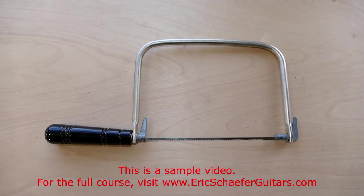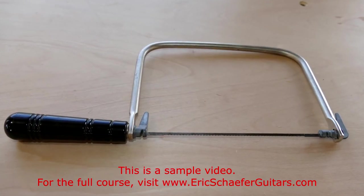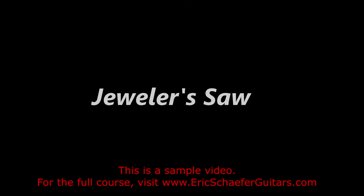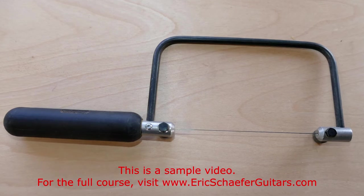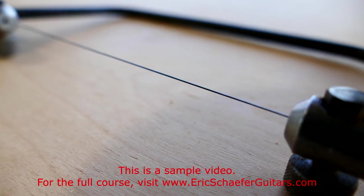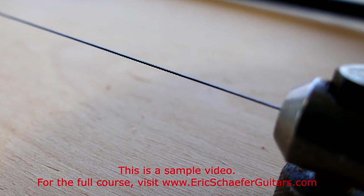The coping saw is designed for cutting curves. I keep one around for a number of uses, but more often than not the band saw replaces my need for a coping saw. The jeweler's saw, on the other hand, is irreplaceable for fine inlay work. This is essentially a super fine coping saw. I use fine and extra fine blades. The blades come in packs of 20 or more because breaking a blade is a relatively common occurrence.